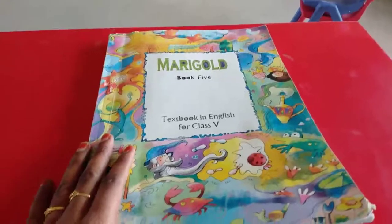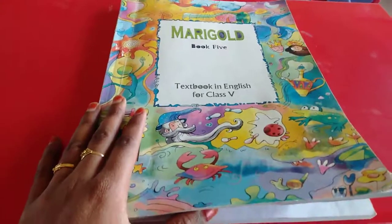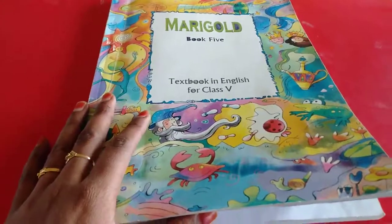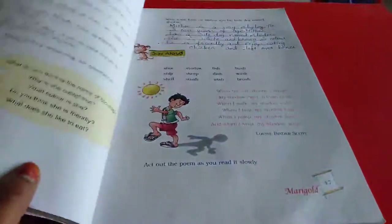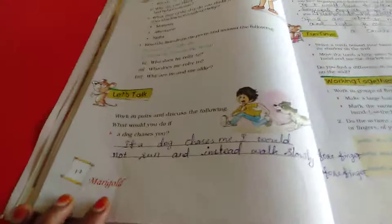Hello children. We have already read the Maishada poem and then question and answers, everything. Now we are going to do the book back exercise. Take your English book and turn to page number 44. This is the general task for us.